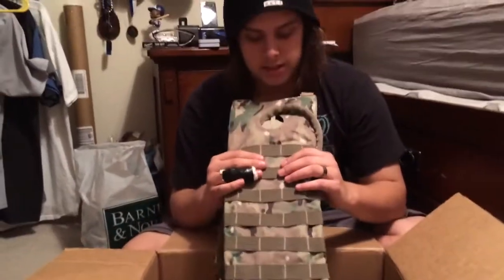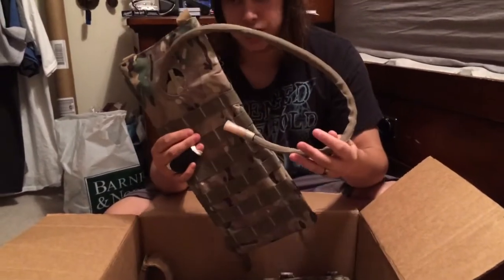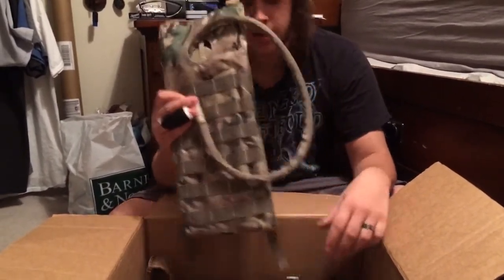This is the same as what I got — a Matrix hydration pack. Stay hydrated, everybody.